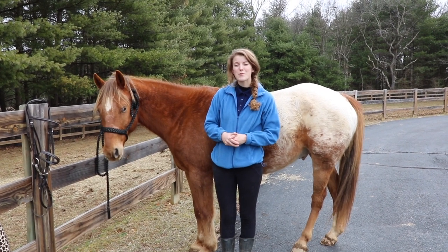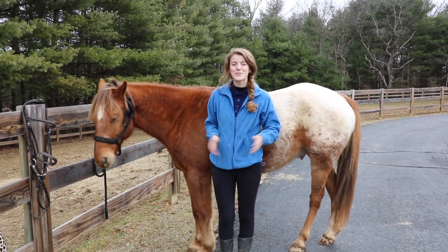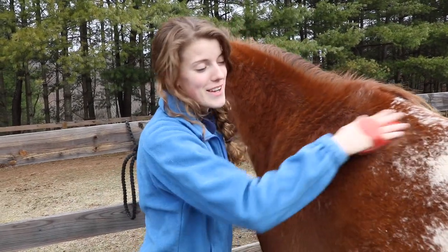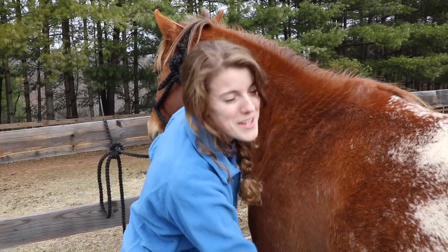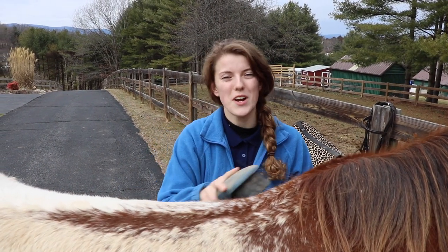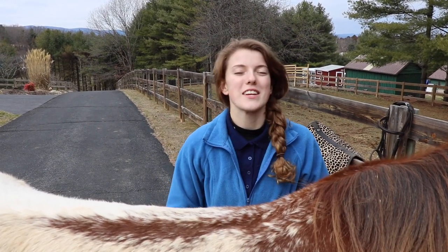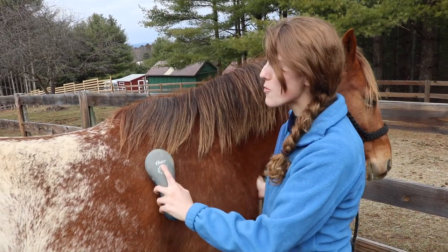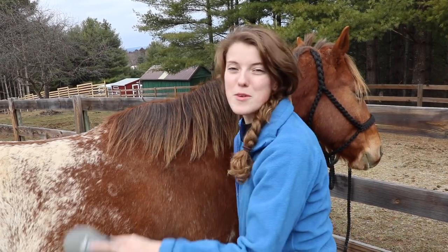The first thing you want to do when you go to tack up your horse — whether it's English, Western, or bareback — is brush them. You want to remove any dirt or debris that could get caught under your saddle pad and be uncomfortable. Brushing also helps you see if they're sore anywhere; if they flinch, that's a good indicator they may be too sore to ride. Brushing is also a great way to warm up their muscles — it's kind of like a massage.